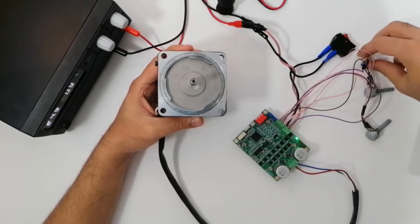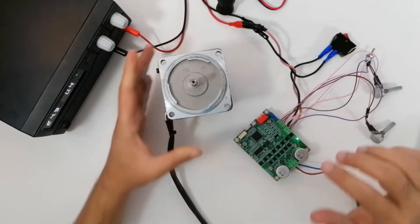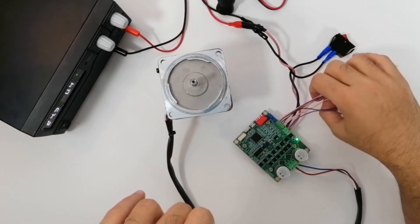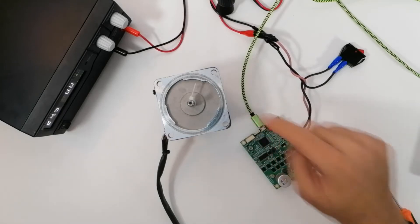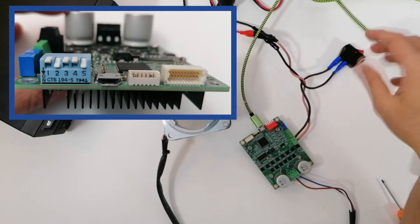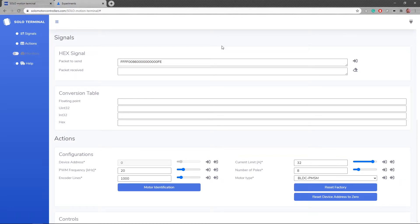I change the direction and increase the speed. Now I'm going to do the exact same thing with only the USB cable in completely digital mode. I'm going to remove all the wiring and use only the USB. Once I've connected only the USB, the key thing is that you need to have identified your motor at least once by pushing down the piano switch while the system is on. Since I've done the identification before, it will work now.